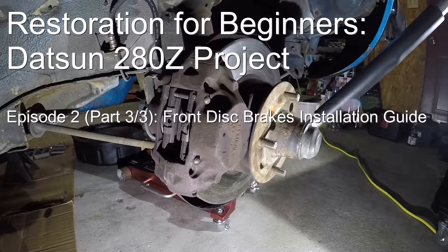Hi guys, welcome to Episode 2, Part 3 of Restoration for Beginners Datsun 280Z Project. In this episode, we're going to show you how you can upgrade or restore the front disc brakes on your S30 Datsun. This Part 3 of the episode will serve as the installation guide, showing you all the details of putting the cleaned and new front disc brakes back together on the car.